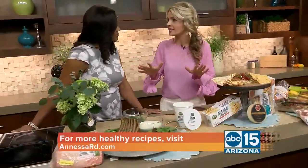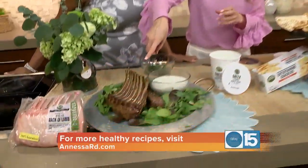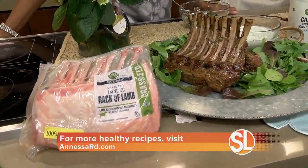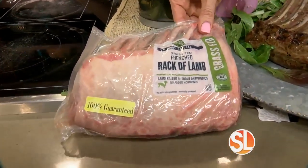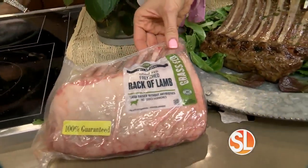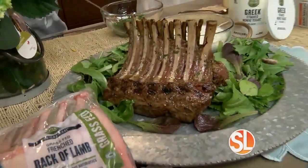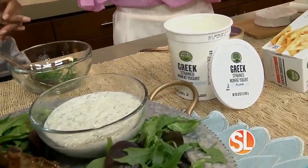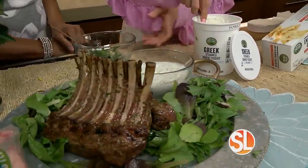All of my go-to ingredients I find at your local Albertsons and Safeway stores right here in Phoenix. The star is our Open Nature rack of lamb. We throw that right on the grill after marinating it. Open Nature is grass-fed, it already comes Frenched for you, there are no antibiotics, and all Open Nature products are 100% guaranteed or you get your money back. It's an invitation to clean living. So we have the rack of lamb — really easy to use, marinate, and then throw it on the grill.